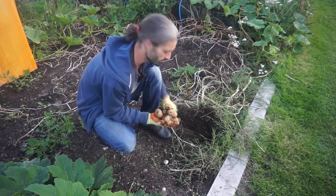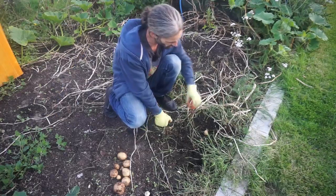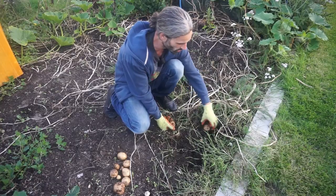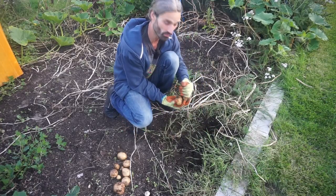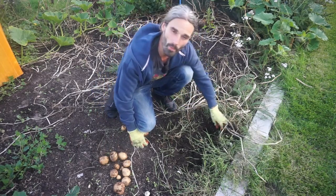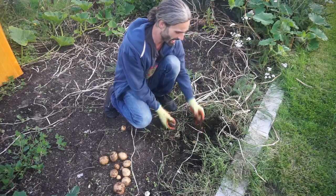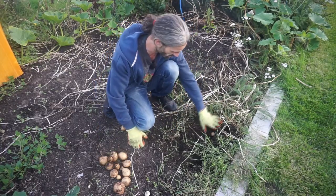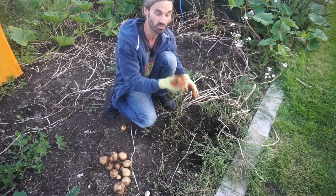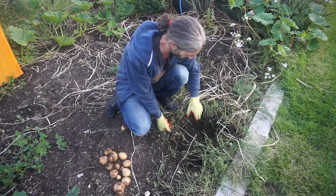Watering certainly hasn't been as big of an issue this year as it was last year. Potatoes this year are quite interesting — I set them all in the no-dig style and all very close proximity, not what is generally recommended. I put them about six inches apart, which is about 10 centimetres. Because I set them so close together, not a lot of light was getting into the ground around the area where the potato tubers were actually growing.